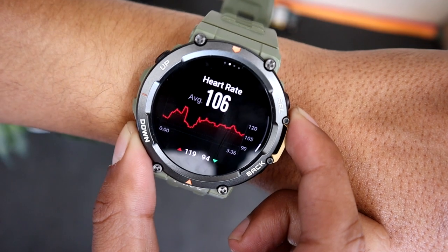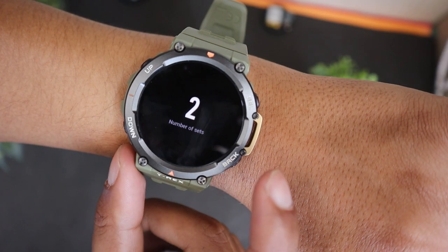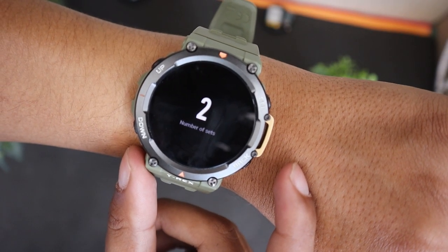Below this screen you will find Heart Rate Graph. Pressing the Back button will finish the first set or a hole, and now you can begin tracking your second hole swings.